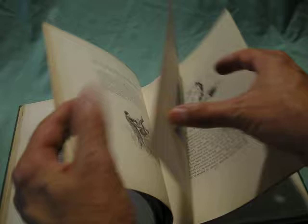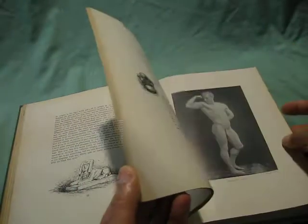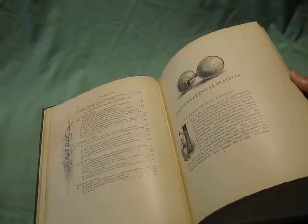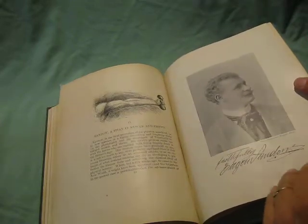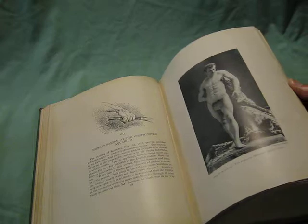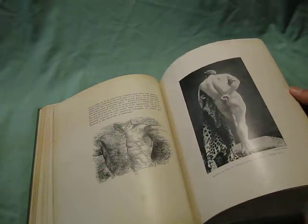He even does some statue poses. I guess this is the dying gladiator, which was a famous Roman statue. He's posing as Hercules — another Hercules pose from the back.